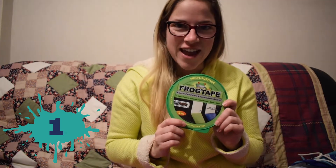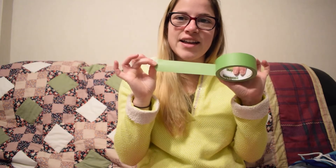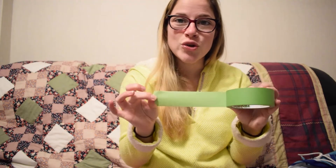Number one: frog tape. This is the best tape — it's bright green, it seals the edges beautifully, so for doing all the edges of the walls and for doing nice straight lines if your design has straight lines in it, it is perfect. I would recommend it for definite. It's nice and taut, it's sticky — definitely take frog tape with you.